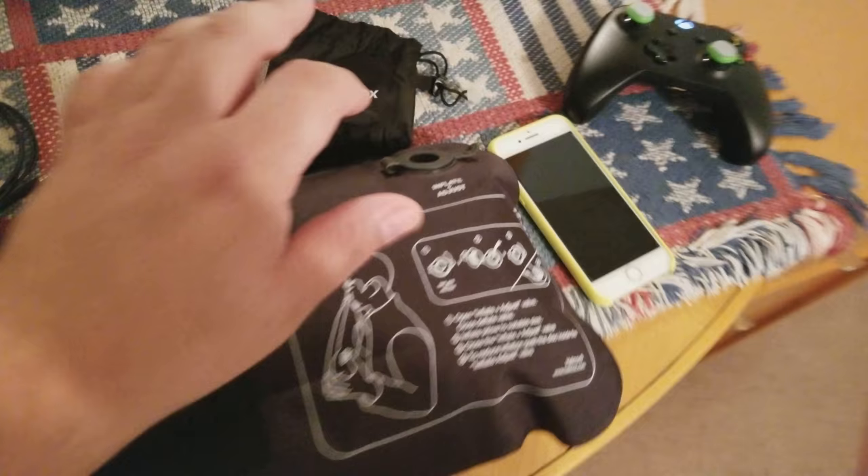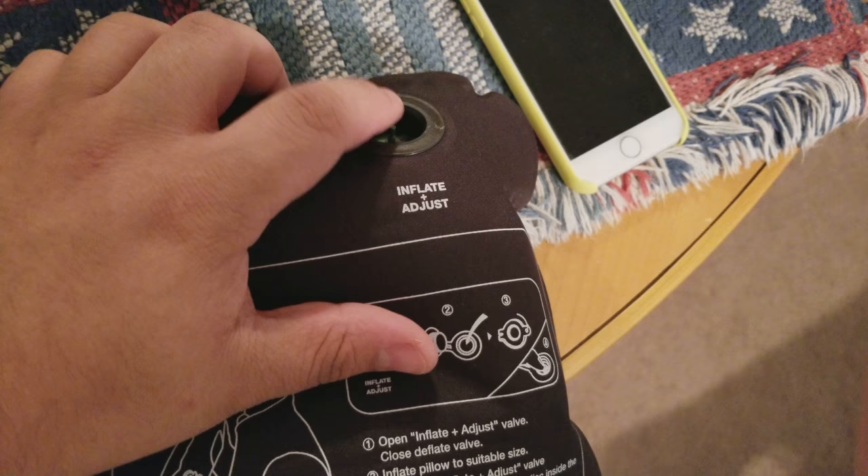You have an inflate and an adjust nozzle. So say if it's too inflated, you can just press down that little button to let some air out — real simple. You can also re-inflate, or when you need to store it away, just fully deflate it. It gets really thin and really lightweight — weighs less than a couple ounces.